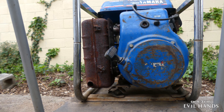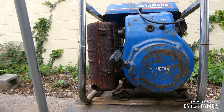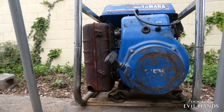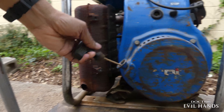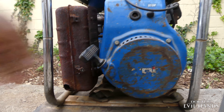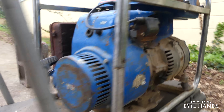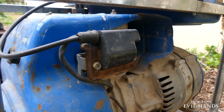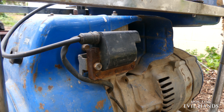It has a 4 cycle, heavy duty, 256cc engine with CDI ignition. This is the CDI magneto. CDI is the acronym for capacitor discharge ignition.